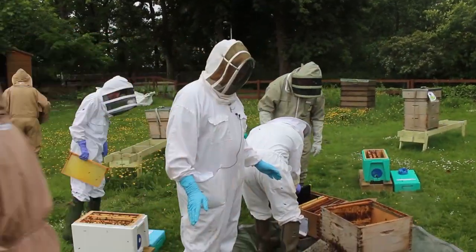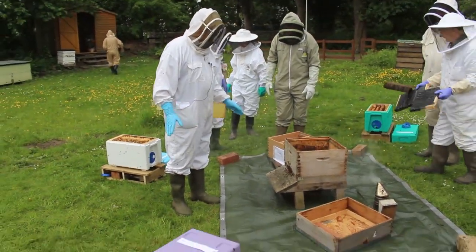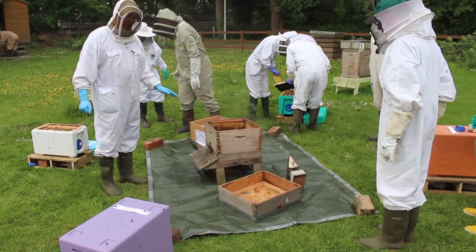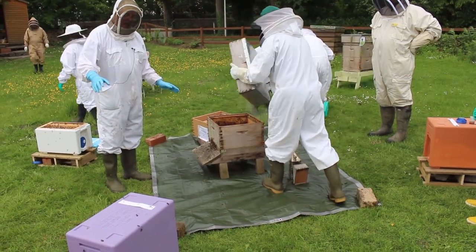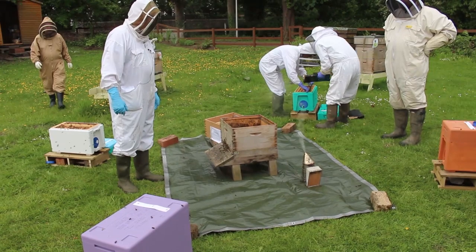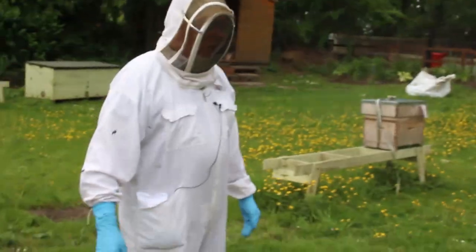We've now got the five nucleus boxes fully populated. The twin box double deep hive has been dismantled and most of the bees are now in the polynukes. The polynukes are starting to orientate and we can see bees coming out.